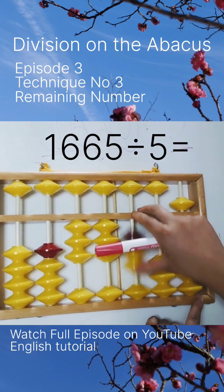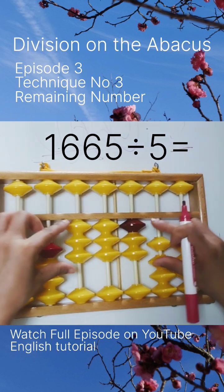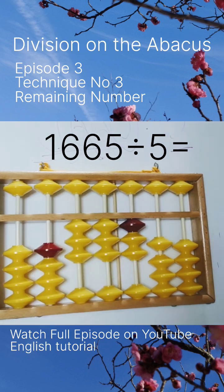5 times 3 is 15, and we've finished. Our answer is 333. To learn more about us, visit our website.